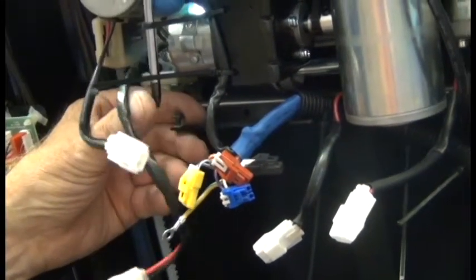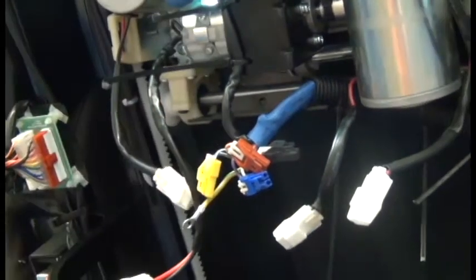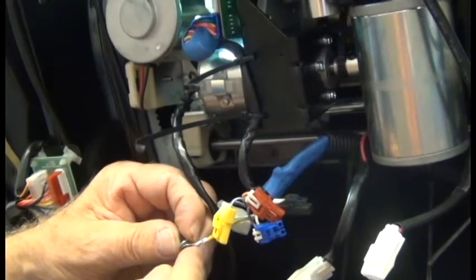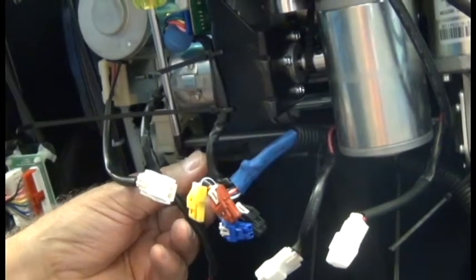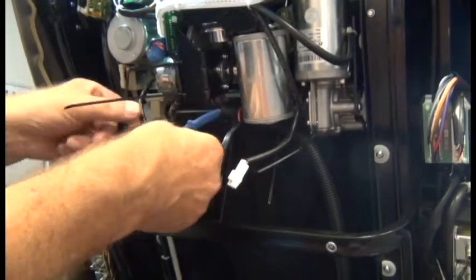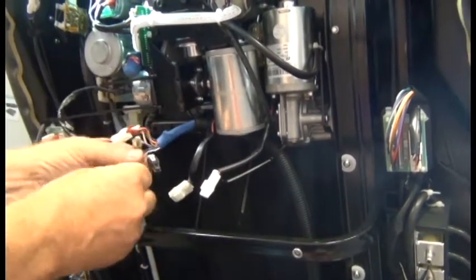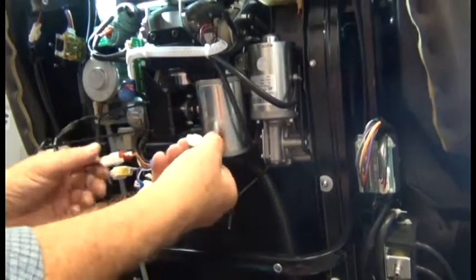Next we'll attach the ground wire to the chair frame — he just kept the screw there for safe keeping. Now we're ready to connect all the motor connectors starting from the left: the first motor goes to the yellow connector, the next motor goes to the red connector, the third motor from the left goes to the blue connector, and the motor on the right goes to the black connector.